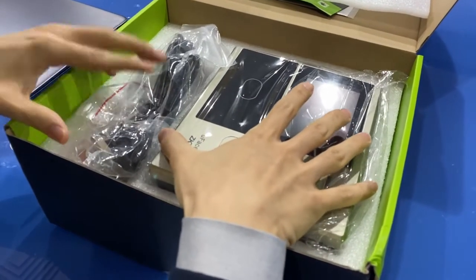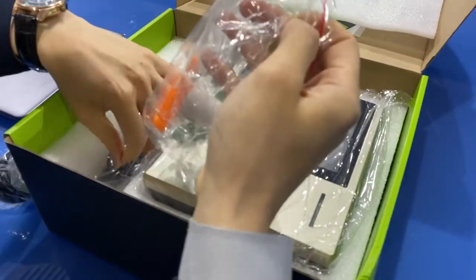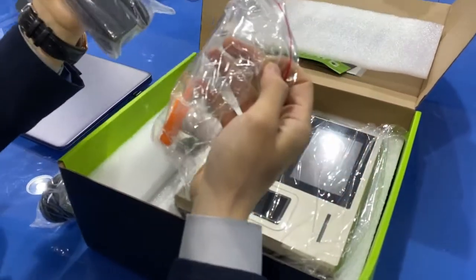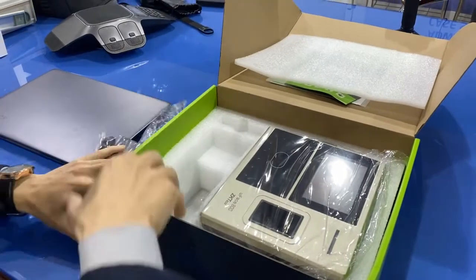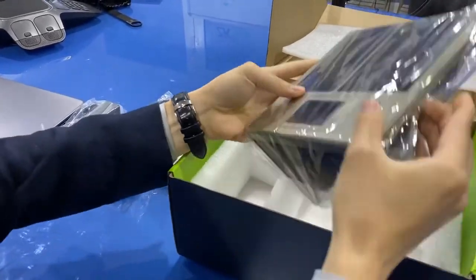In the box you can see about two main parts. The first part is our device — you can see it here — and the second part is the adapters and any small spare parts.